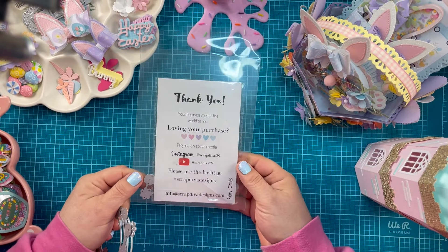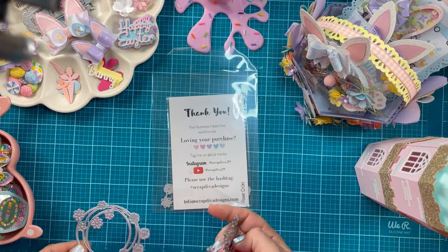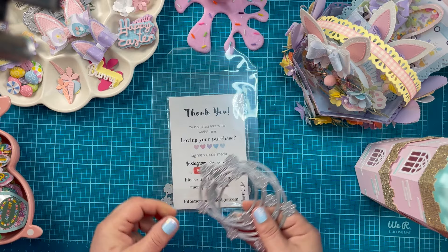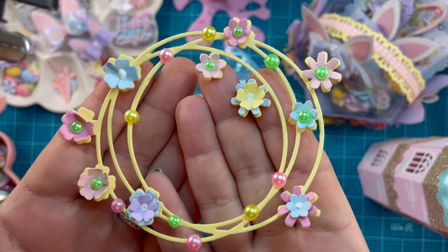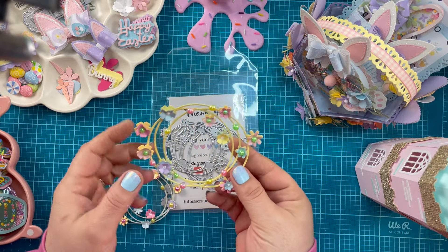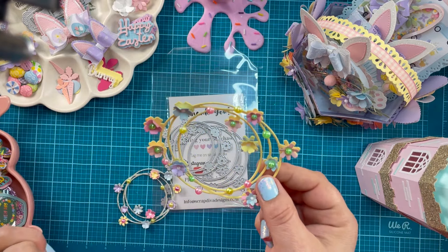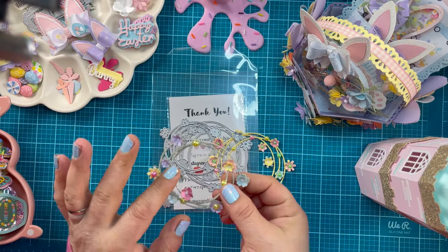I'm going to start small with the flower circles. You get two of these — one small, one large. The small is just over three and a half inches, the large is about four and a half inches. They all have layering pieces. This is the large one I created — super cute. I could see this as a frame around a picture for scrapbookers, and it would fit perfectly inside the circle die box from last month.